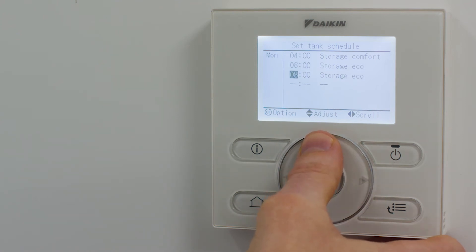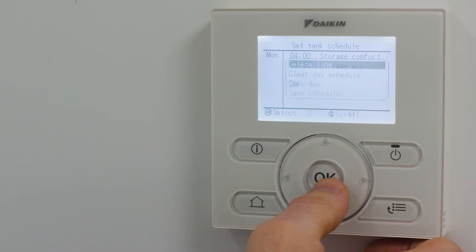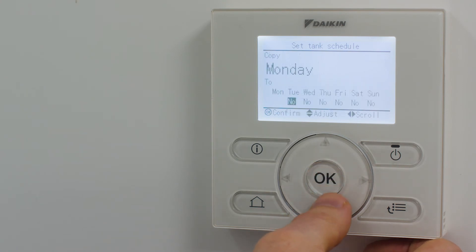When you have completed the information, this can be copied to the other days of the week by pressing the OK button, selecting copy, selecting yes for the relevant days, and then pressing the OK button.